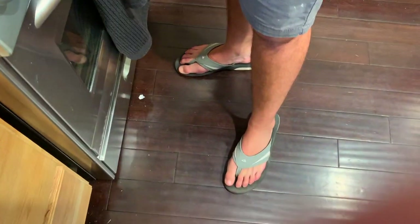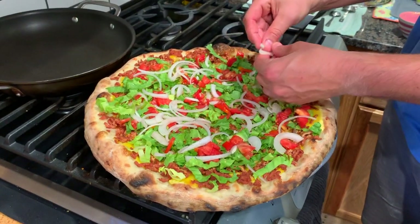Can we just talk about how you're slinging in flip-flops — thongs? Yeah, ain't nothing like a good thong.